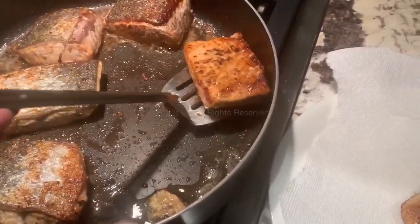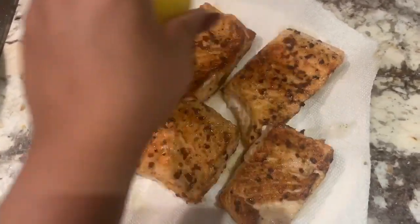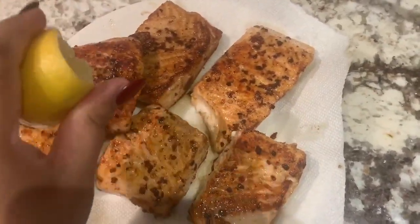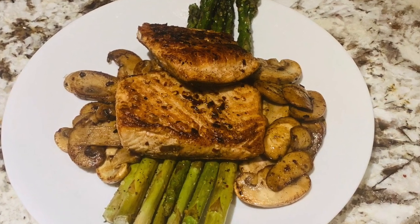And the other thing I'm going to do is squeeze some lemon on top of the salmon just to maintain the flavors and add a bit of tanginess — it's always nice. Here I've just plated it over some asparagus and mushrooms, and that's it.